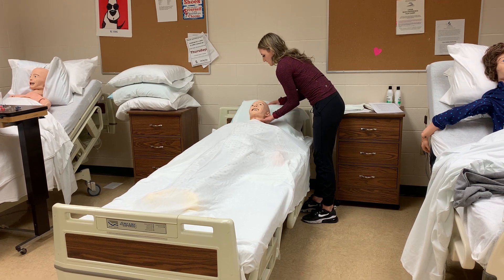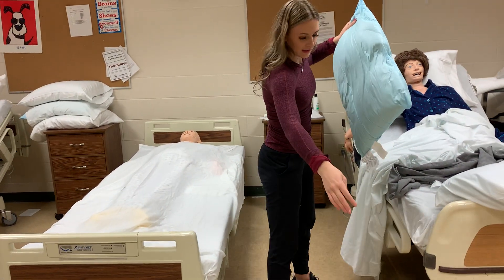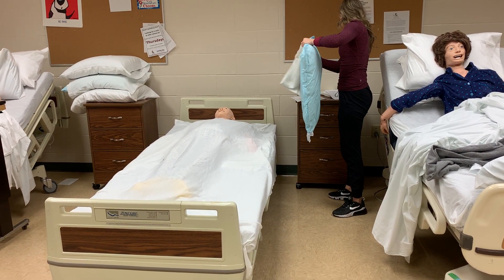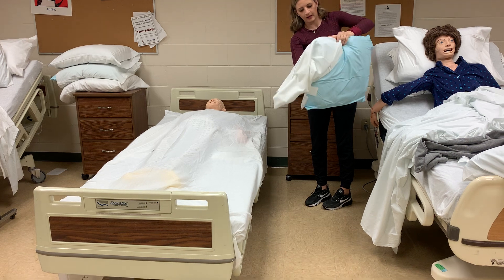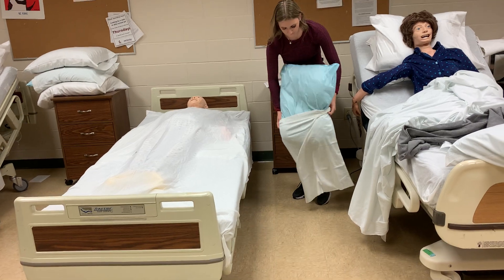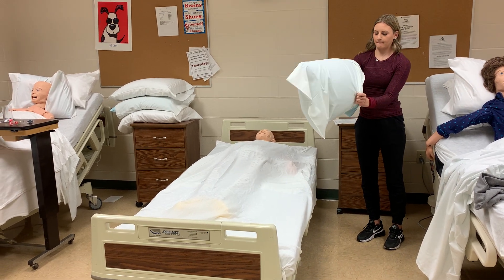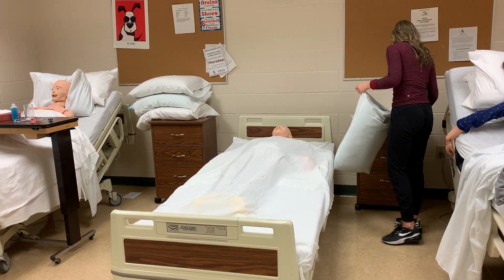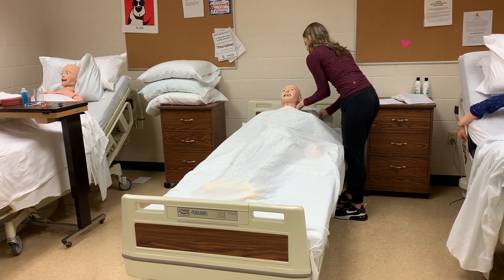We'll lift the patient's head for them and lay them back down. We'll take off the soiled pillowcase and put that in our hamper. Then we will put the pillow into the clean pillowcase and make sure to put the pillowcase back underneath their head.